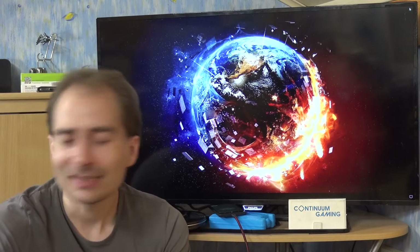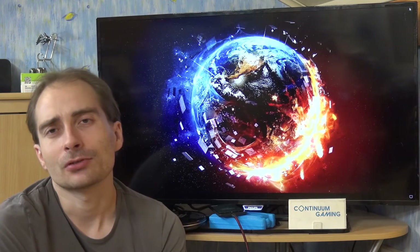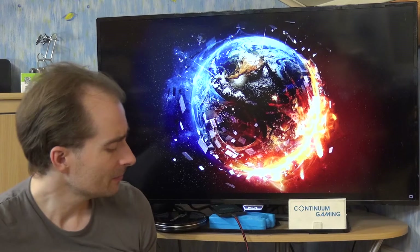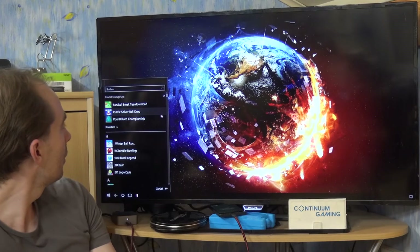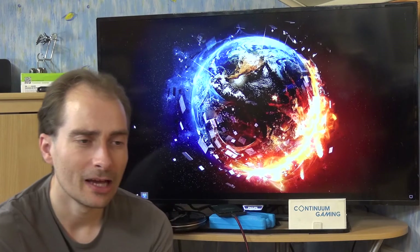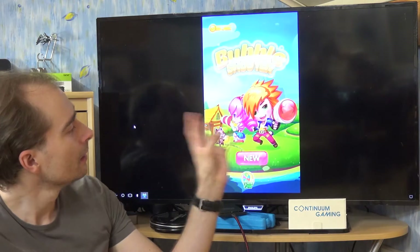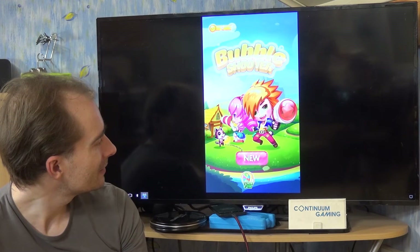The second game is called Bubble Shooter Ball Bust. It's a bubble shooter, which you already know about, but I really like it. It has a nice little theme to it. I'm going to click on the all-apps list and go to Bubble Shooter Ball Bust. It has a pretty nice look — it's colorful, not too retro, but nice in itself.